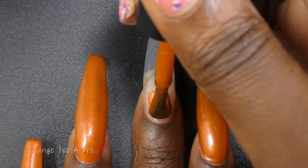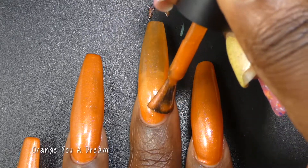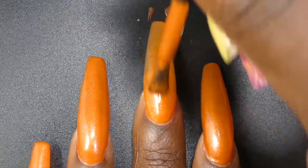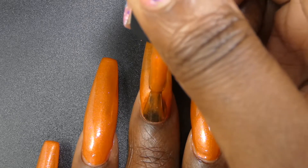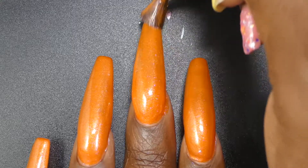Next up we have Orange You A Dream. This one is described as an orange crelly with a blue to gold to pink to purple color-shifting aurora shimmer. Orange You A Dream had a great formula. It was slightly more sheer and jelly-like in comparison to the previous polish. I found that all of the polishes in this release have formulas more similar to this one than the red polish.